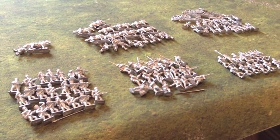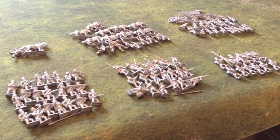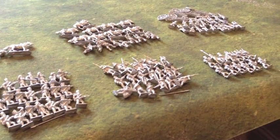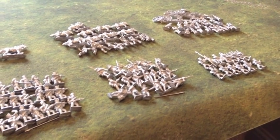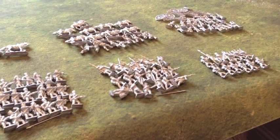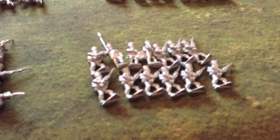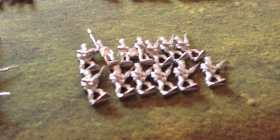I've started on one of the units, the Musketeers, and those are just progressing nicely. So that's these guys here. Let's see if we can get that to focus.